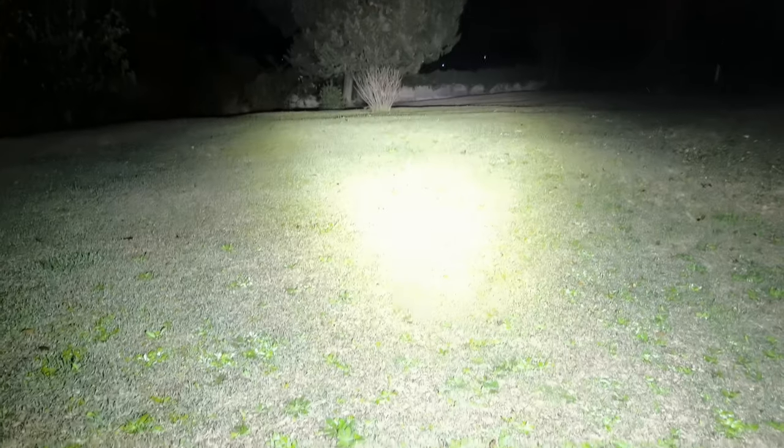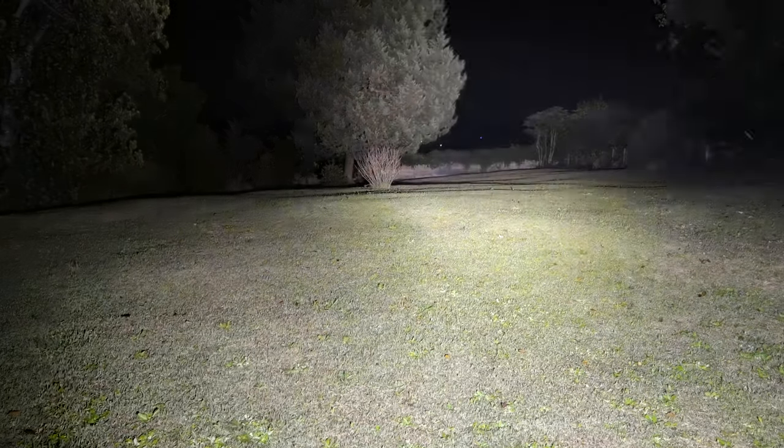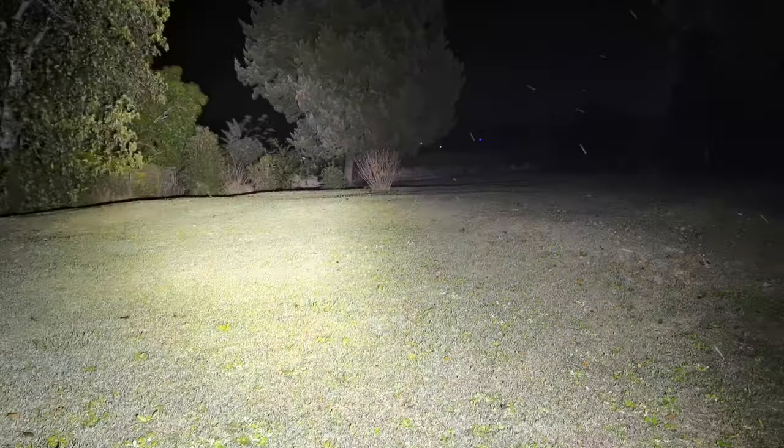There is nothing I would miss in this entire garden. Even at more or less half power I'm still lighting up the entire yard without any issues at all. You don't see the far tree as brightly, but my eyesight can still see it pretty clearly.